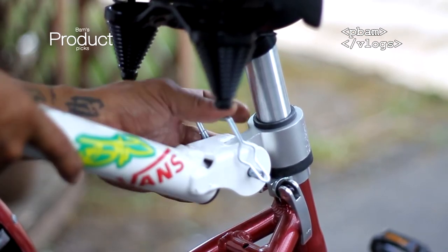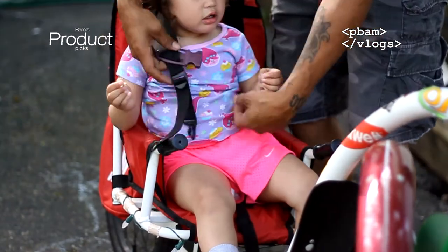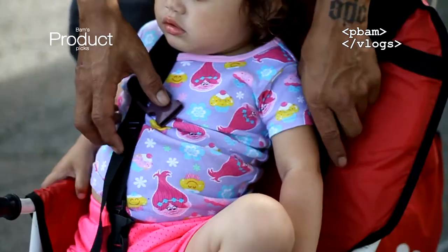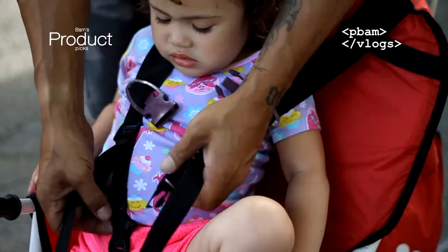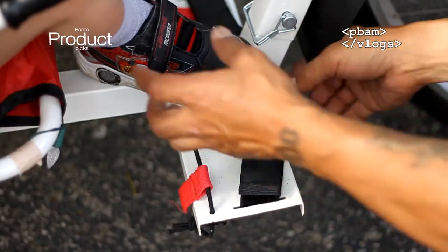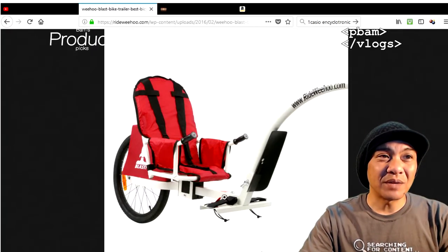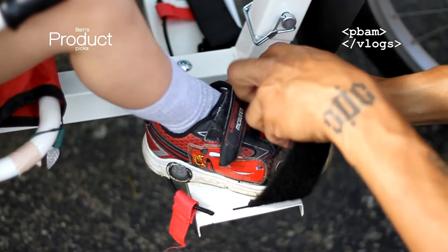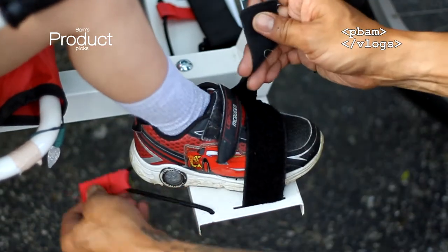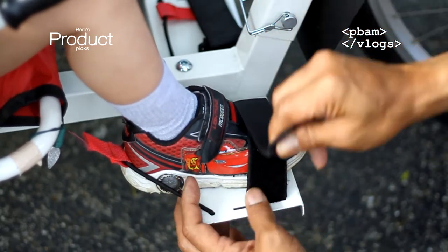Once hooked onto your bike, you're pretty much all set to go. Just sit your kid in, put the shoulder straps over their shoulders, and place their feet right on the foot rest at the bottom. Then there are velcro straps on top — just adjust those, slip their feet in, and snug them tight. It also has an elastic band that goes on the back of the heel to keep a little pressure and keep their foot in place.